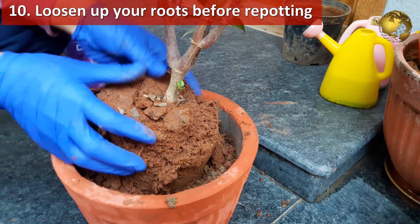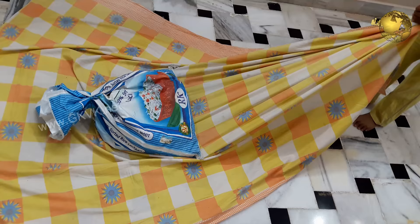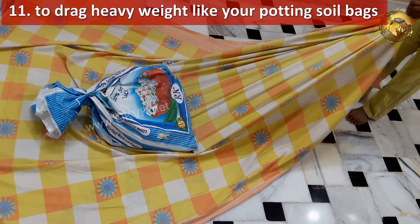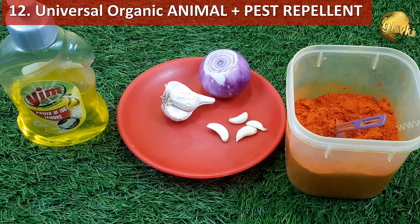Loosen up your roots: when you remove the root ball for repotting, loosen up or free up some roots at the bottom and sides. Also, use a tablecloth or any large bed sheet or cloth to drag heavy items like your potting soil bags and even any large or heavy garden items.